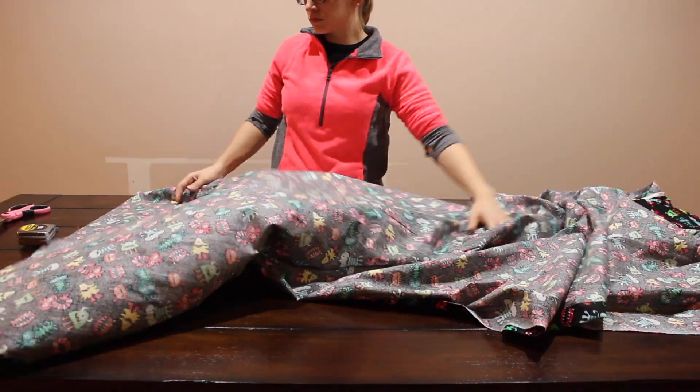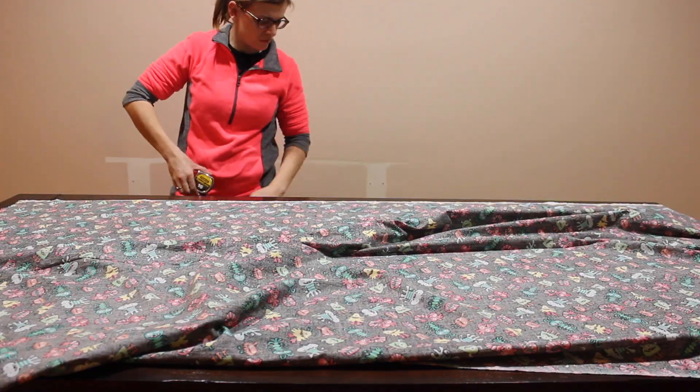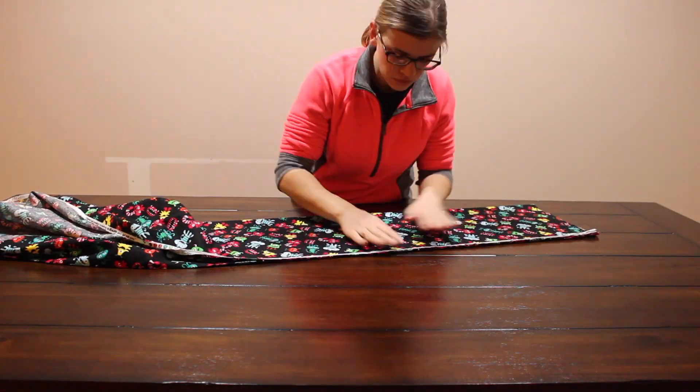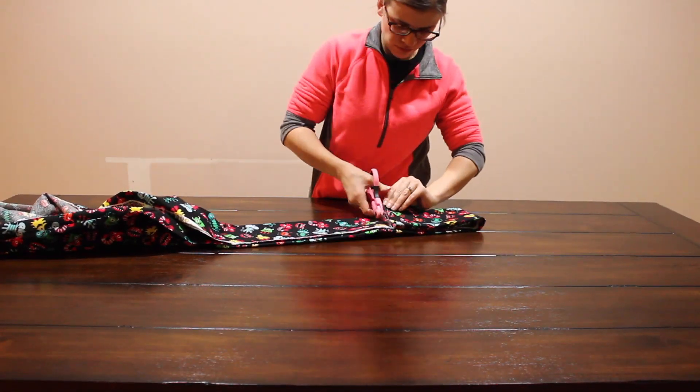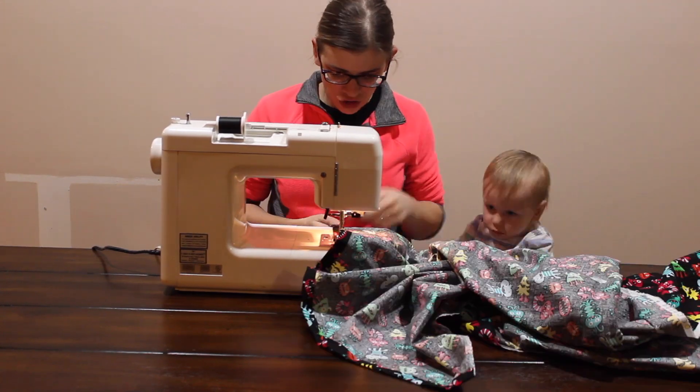Once you get your fabric, you're going to make a hem around the entire thing — however much hem you want. I think I do a half-inch hem, though I'm not exactly sure, but you just do a hem around the entire fabric.